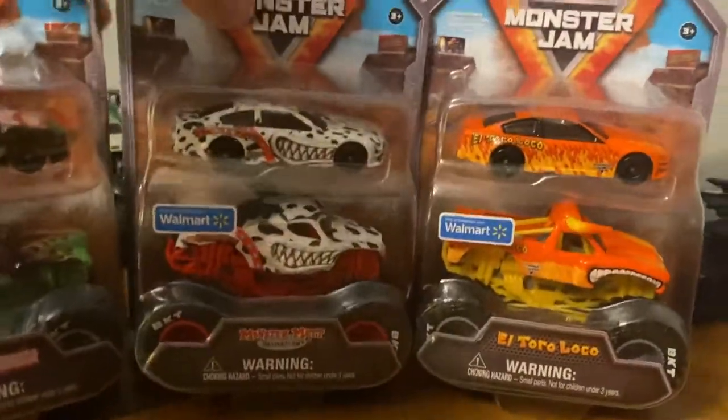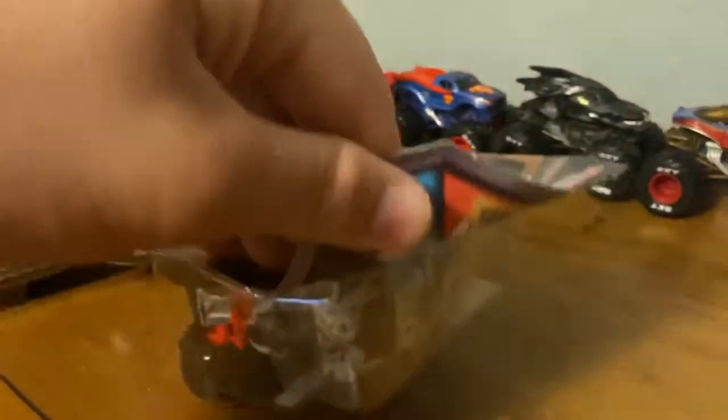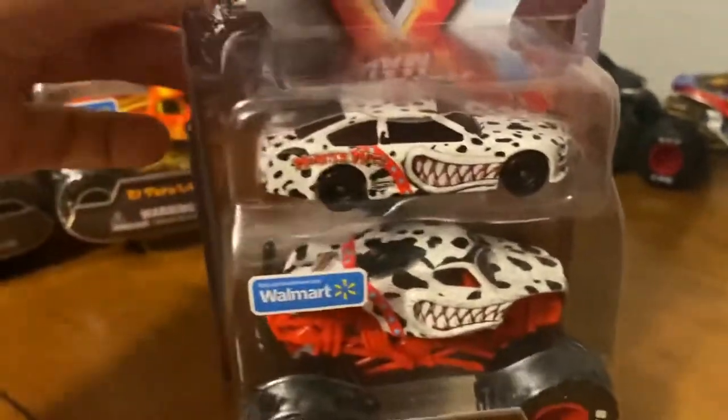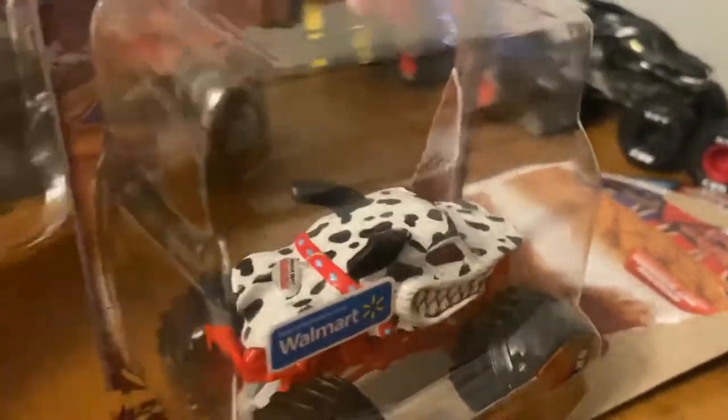I'm going to start with Dalmatian, go through the middle ones, and save the other two for the end. I'll try to open it one-handed since I have nothing to set my phone down on. The car is in the blister and the truck is just on top. I'm going to start with the truck because these are all repeats.